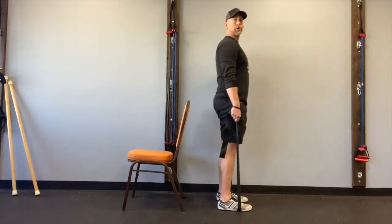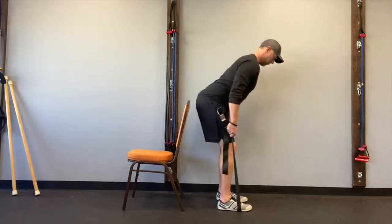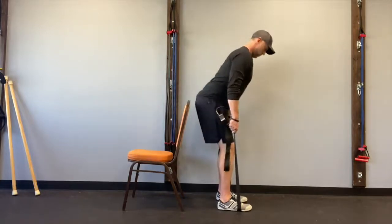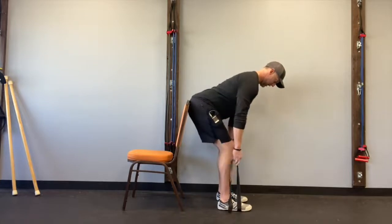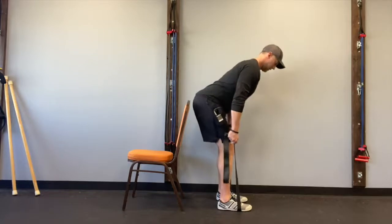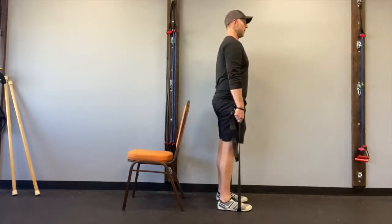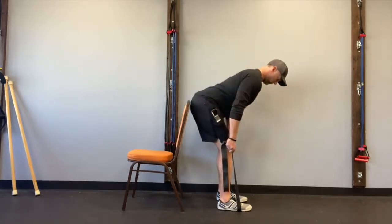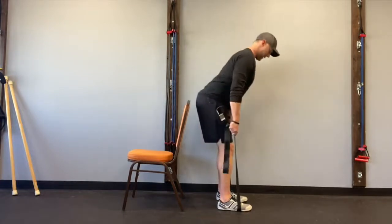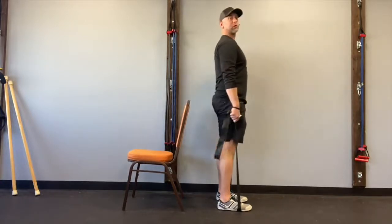Lock your shoulder blades down so your lats are pulled towards your back pocket. Abs are in. Push those hips back. Perform five reps, hinging down to a count of four, touching behind you, then driving the hips forward and up. Take a big breath in on each rep. Keep it tight throughout. Complete all five reps with control.